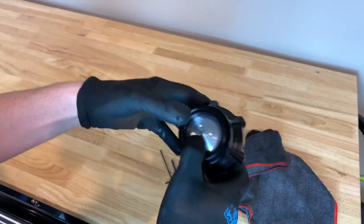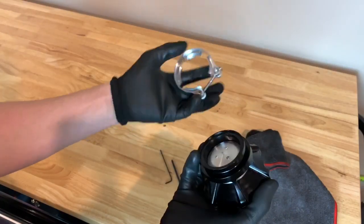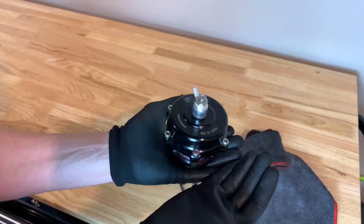Now you'll want to go ahead and attach it to your charge pipe — this is for the N54 or whatever application you currently have. Alright guys, that concludes the DIY for today. Hope you found this video informative. If you need to change out your spring or service your Tial blow-off valve, this little easy guide will help you along the way. Big thumbs up on this DIY video, subscribe to the channel if you haven't already, and check out my other DIY videos surrounding the BMW N54 and E90 chassis in general. Thanks everyone, hope you have a great weekend — take care!